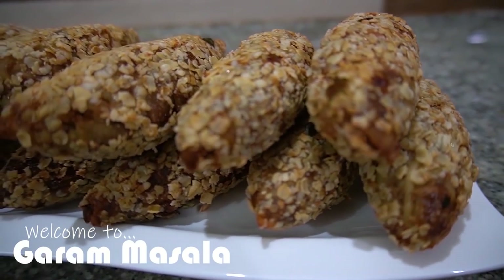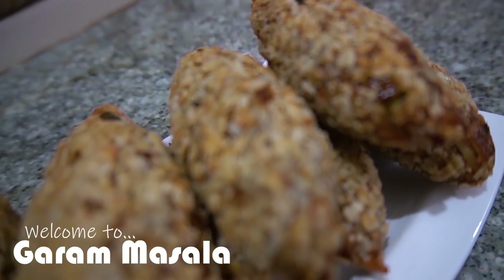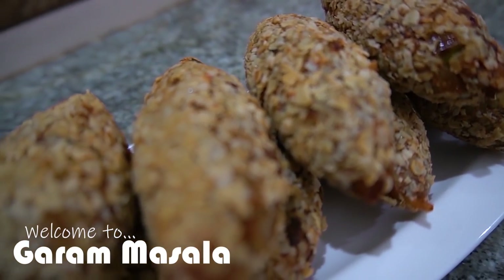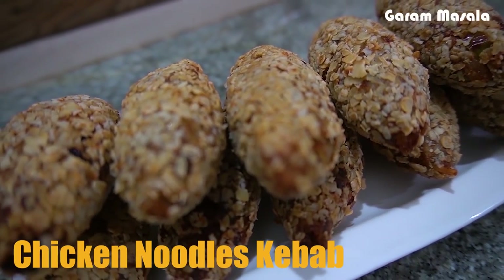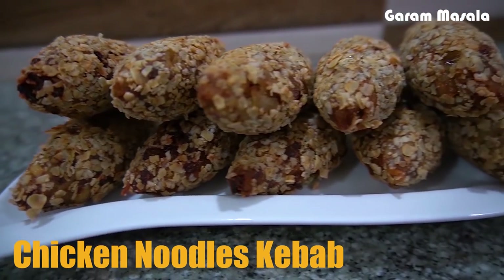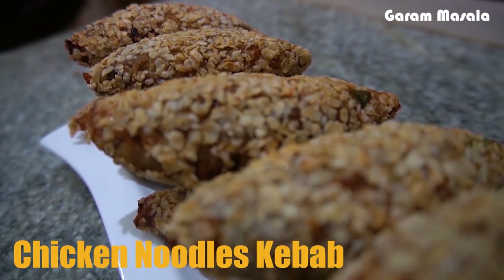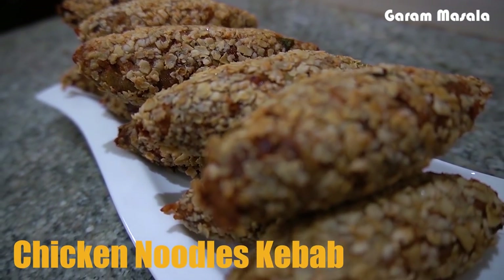Hello friends! Welcome to the whole episode of Garam Masala. Now I'm going to eat a little spicy snack. I'm ready to eat a kebab with chicken noodles — a good tea time snack.